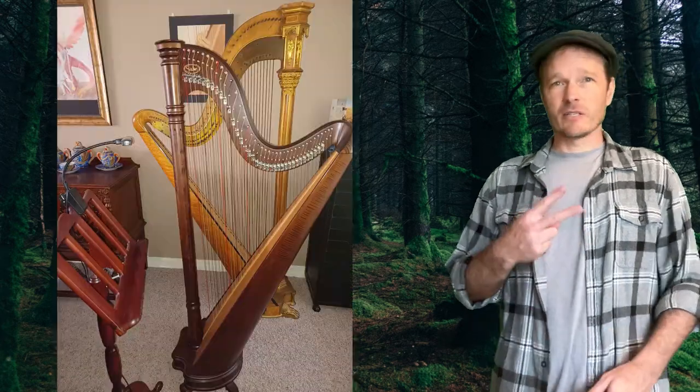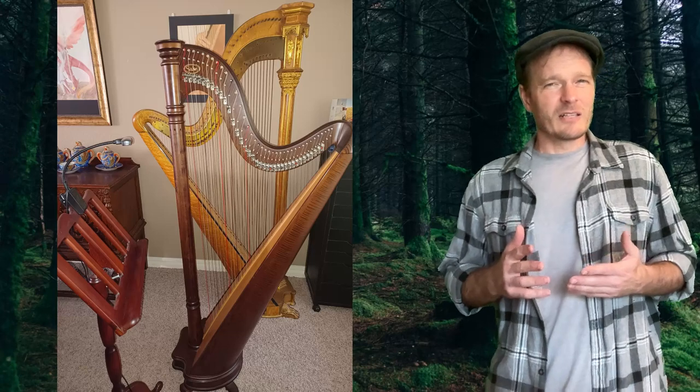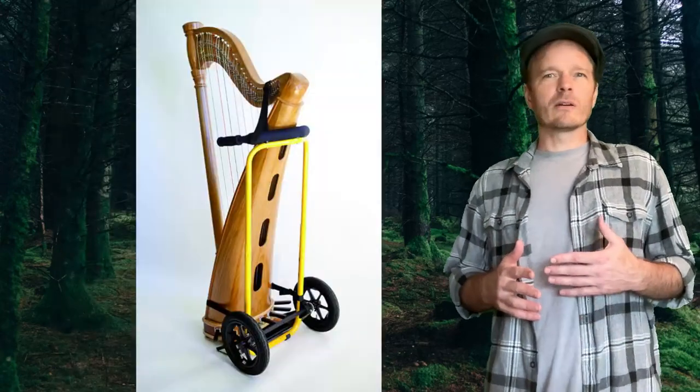My wife plays the harp. She has two of them. They're beautiful instruments, but they're also kind of heavy. So for her birthday, I decided to get her a harp dolly.